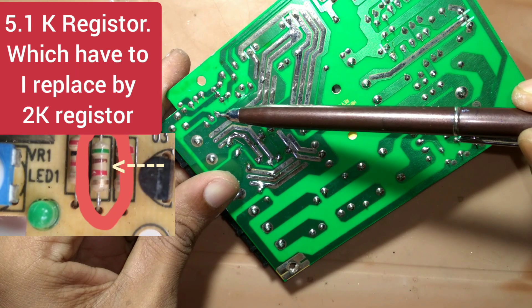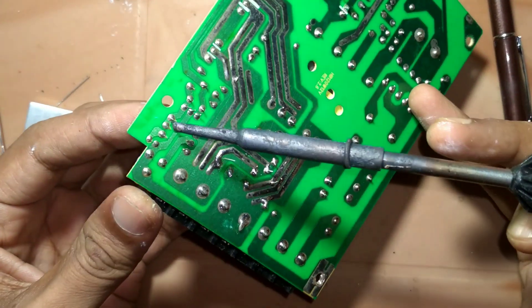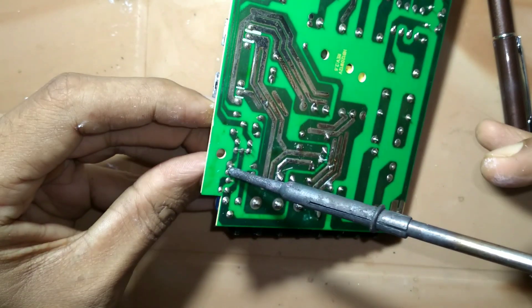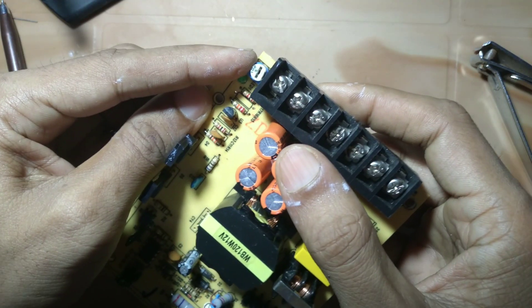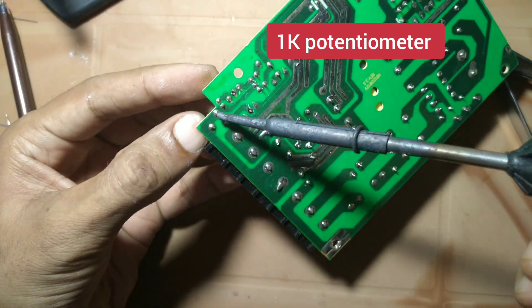Now I change the fixed resistor from 5.1 kΩ to 2 kΩ. This is the 1k potentiometer and I have to remove it first.